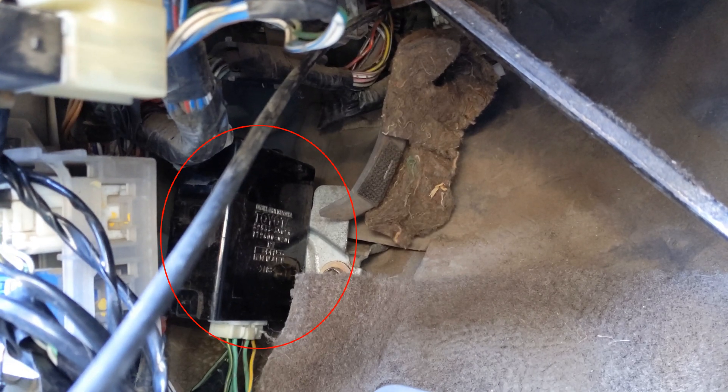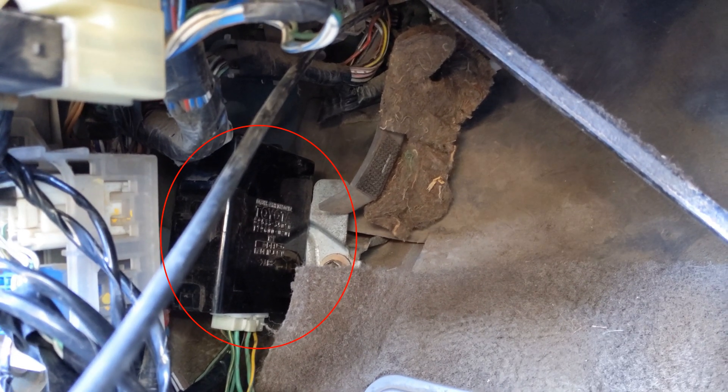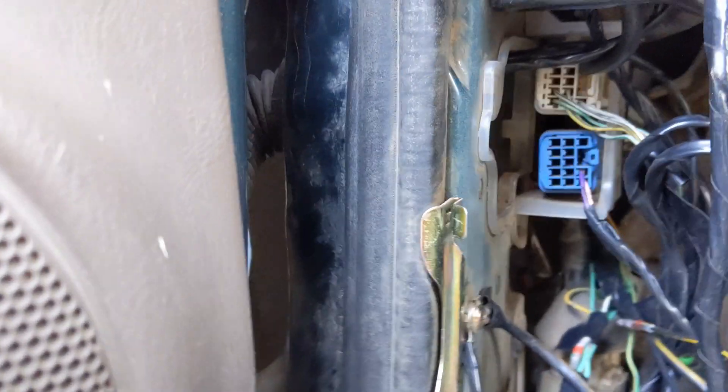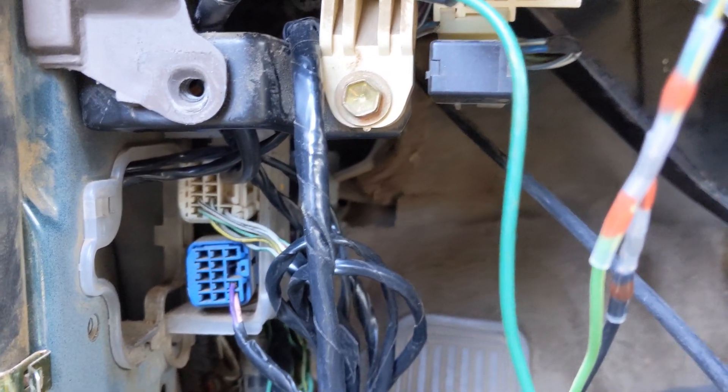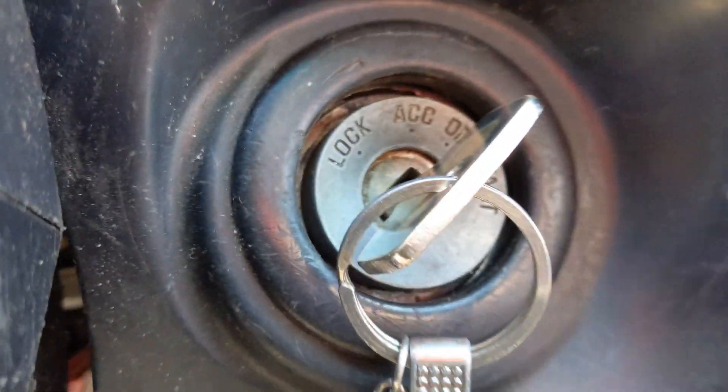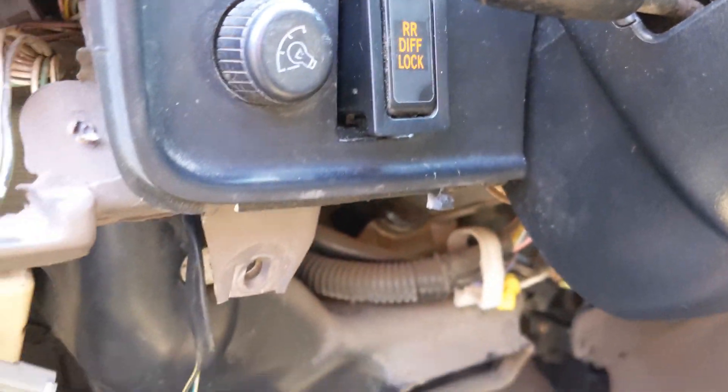There is the ECU for the E-Locker. I've pinned it into a live wire when the ACC is on — when the ignition is turned over to the ACC. My button is wired in. I didn't do a light or anything.